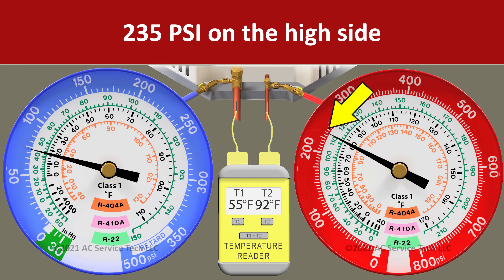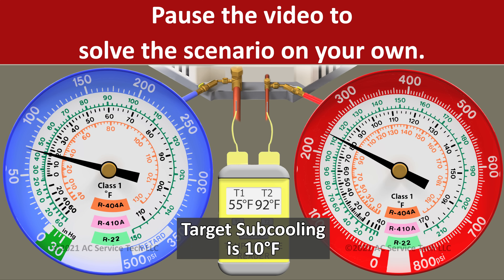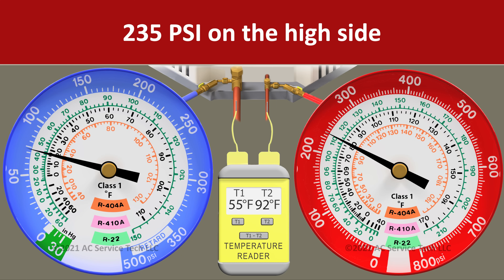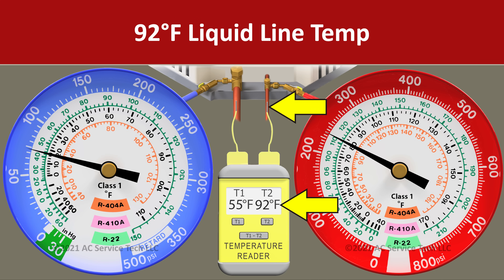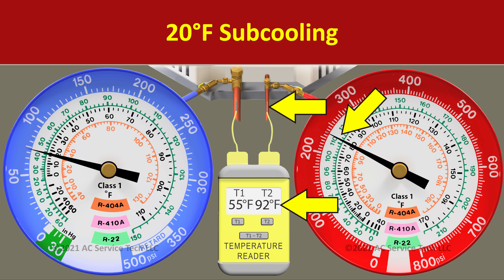In scenario four, we have a pressure on the red gauge of 235 psi and a liquid line temperature of 92 degrees. Pause the video now if you want to solve this on your own. Our pressure of 235 psi gets converted to the R22 saturated temperature of 112 degrees. Our liquid line temperature is 92 degrees. We take 112 degrees minus 92 and we're left with an actual subcooling of 20 degrees.